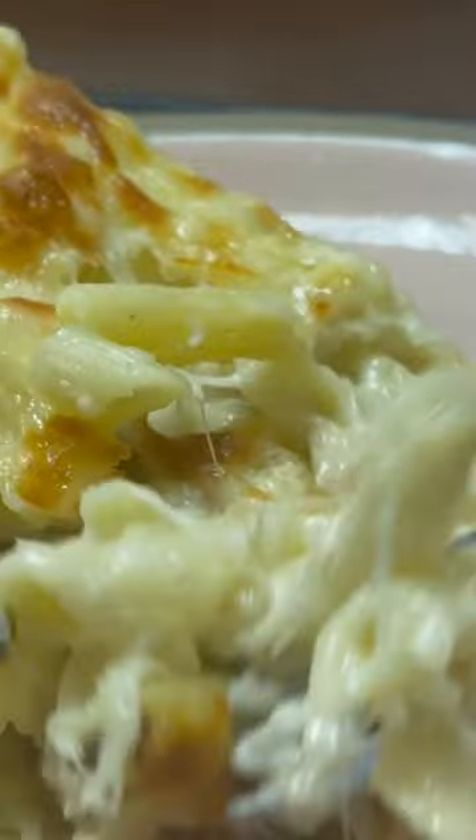This looks absolutely yummy and inviting, so I'm going to teach you how to make a tuna casserole, an American classic for a quick, easy weeknight meal.